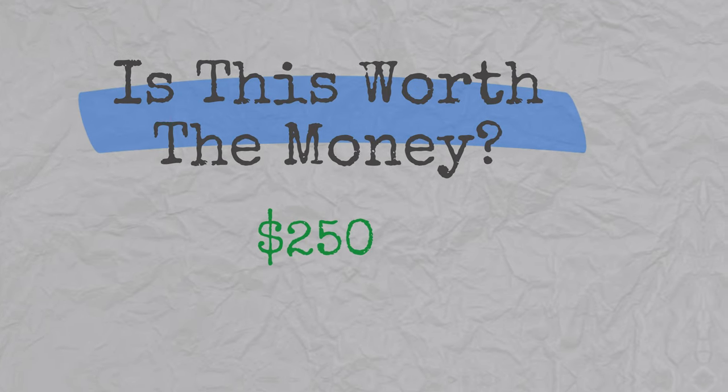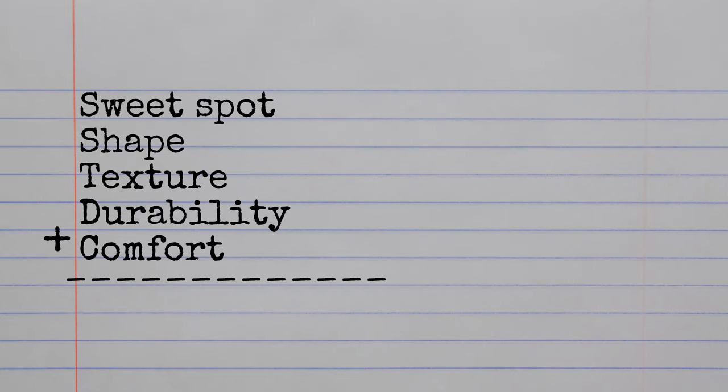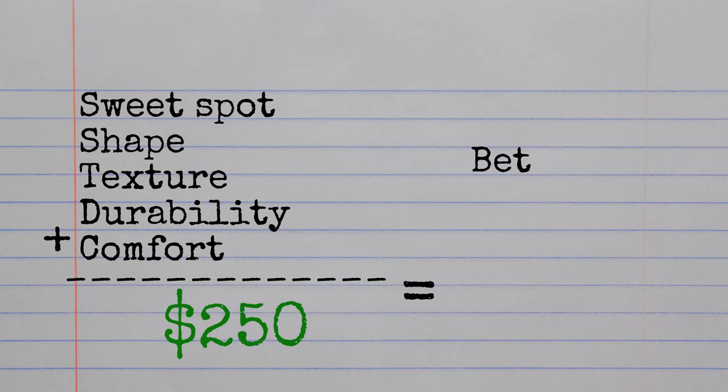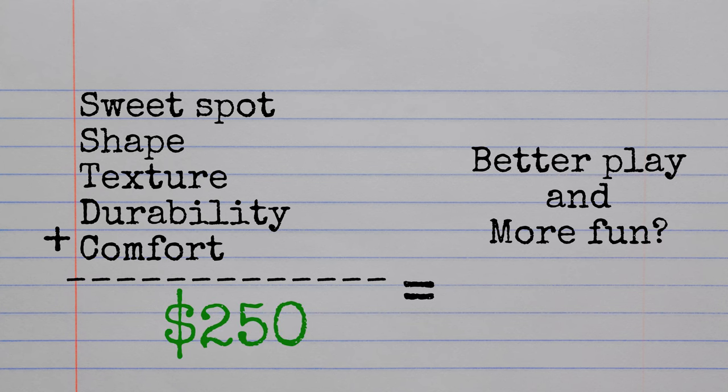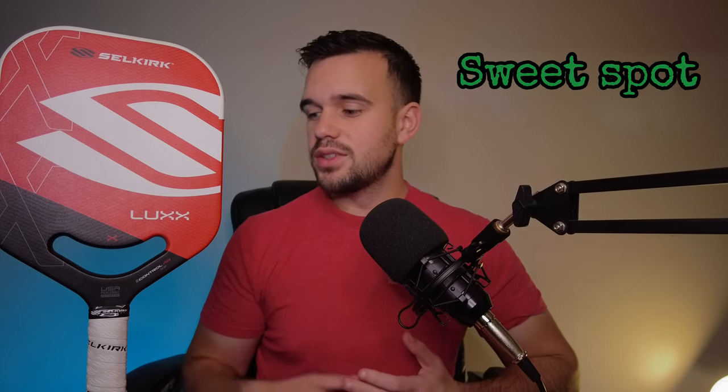Is it worth the money at about $250? I came to this decision based on five categories. First is the sweet spot. You're going to miss-hit fewer balls because you'll be more comfortable with the shorter handle. The Lux is a thick paddle — 20 millimeters — built for control. Thicker paddle means bigger sweet spot, fewer miss-hits, and a happier player.